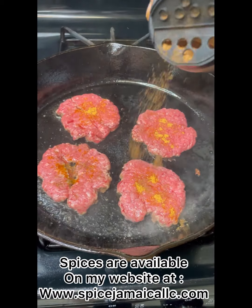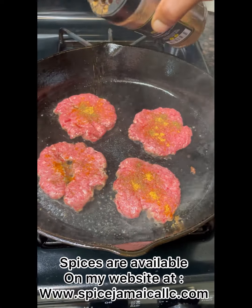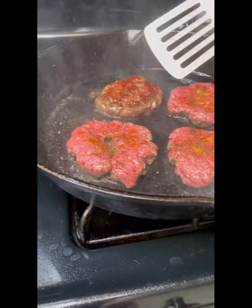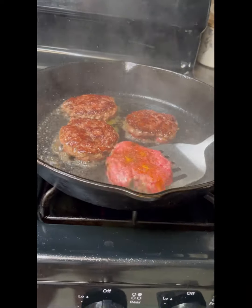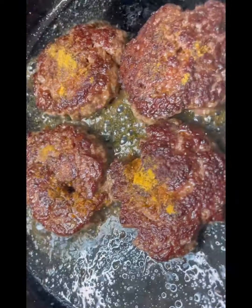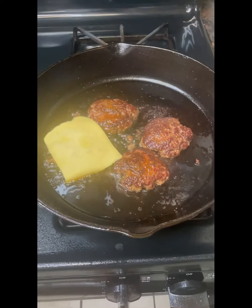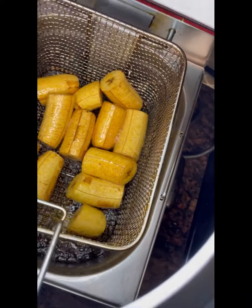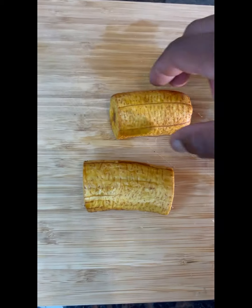Caribbean flair — why not? You can go to my website and order this seasoning. Just flip them — this is gonna take about six to seven minutes and it's ready. Season it again with some all-purpose seasoning. I like my burger fully seasoned so every bite I take I can taste flavor — flavor packing, never lacking.